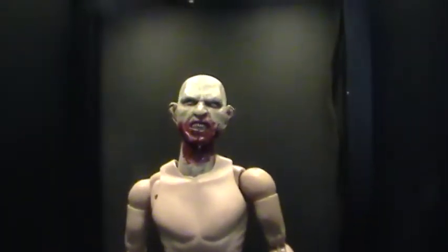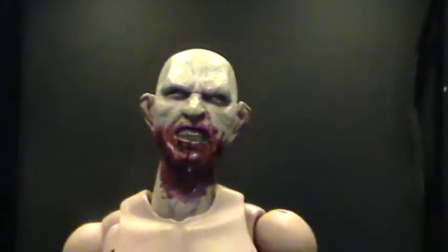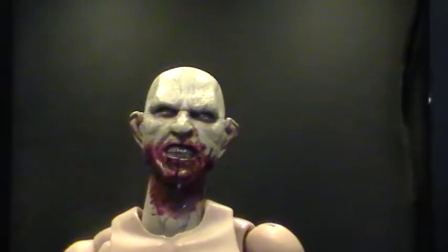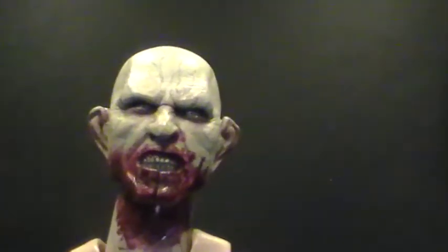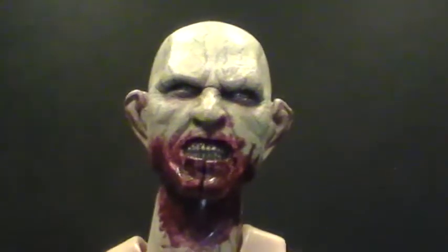Hey guys, One's Customs here with an update on my Jared Nomek head sculpt. A lot of you guys have been PMing me as well as Darth Magnus about the details on this guy, wanting to know what's going on. So basically it's like this.